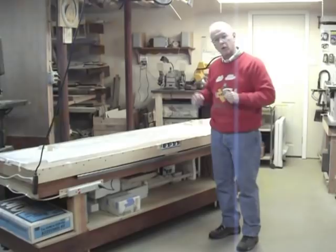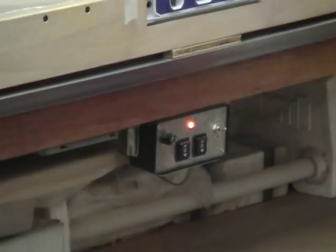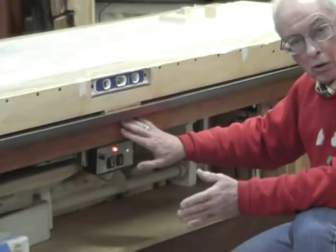I'm going to demonstrate how the table works. Down here I have a control panel with two rocker switches that actuate two motors, and the motors drive the table up. For a power supply I'm using a power supply from an old computer — a 12-volt supply that can provide about eight amperes of current to the DC motors. It didn't cost me anything, so that was a freebie on the project.